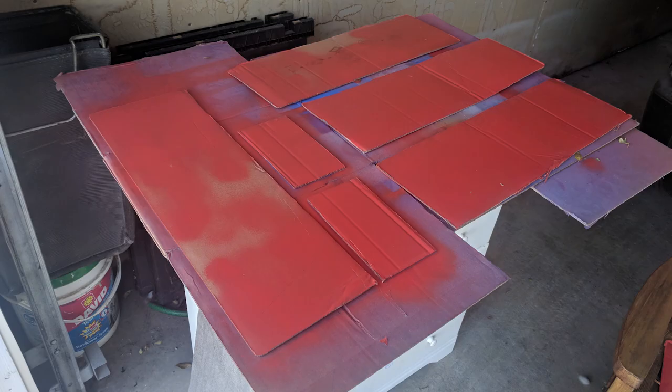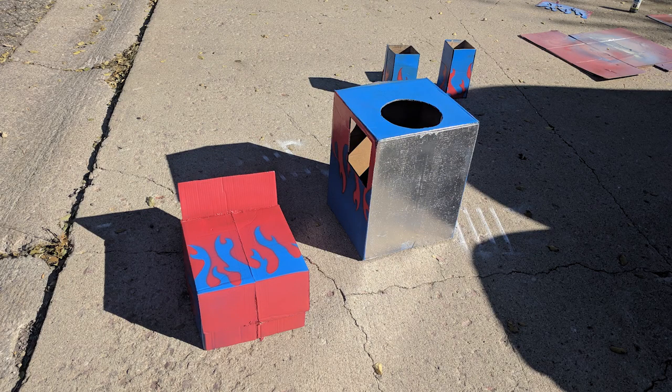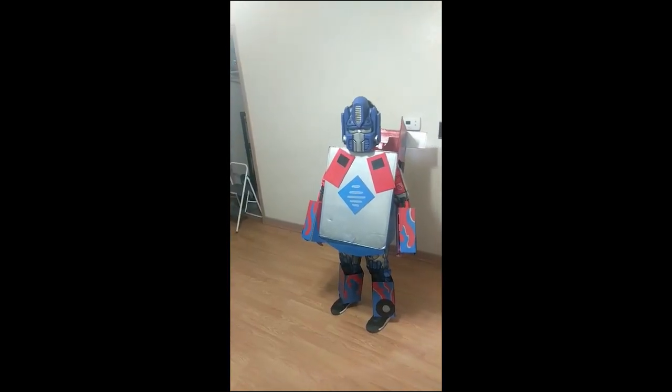We put a coat of primer over everything — the painting took us the longest, just several different coats. He wanted the old school Optimus Prime colors: that red with the blue, and then we did the flames. Once we got done it just wasn't coming together, so we did hand-painted silver backing on the flames and that made it look a lot better. We fitted him with a Bluetooth speaker — that was the extent of our skills — and played the transformation sound from the movies.